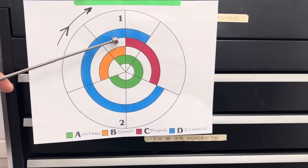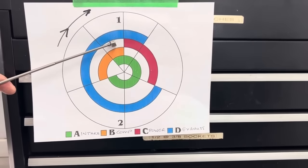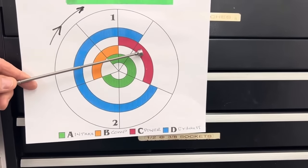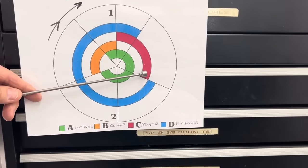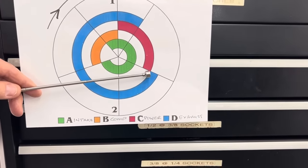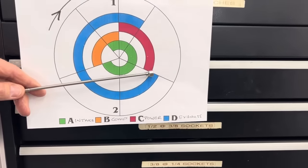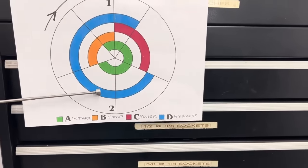Even though combustion occurs, you're not making power right at top dead center. The spark plug fires somewhere around 34 degrees before top dead center, but the piston is still coming up so you're not making power — that power is actually trying to hold the piston back. About 15 degrees after top dead center, you have maximum pressure in the cylinder. It pushes the piston down in the power stroke, and that compression decays very quickly as the piston goes down, increasing cylinder volume.